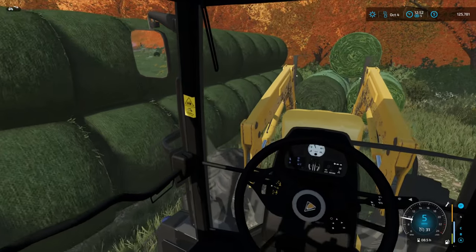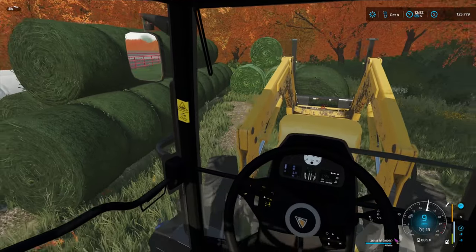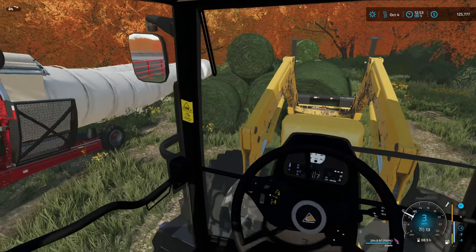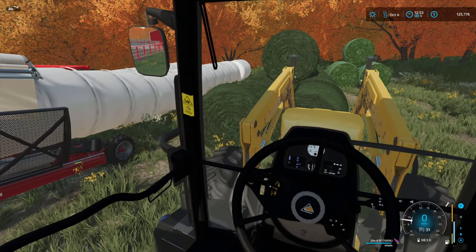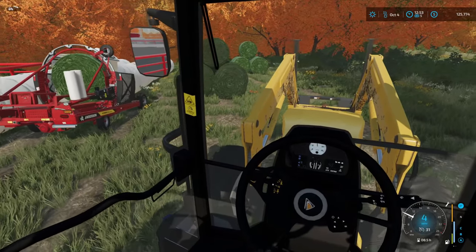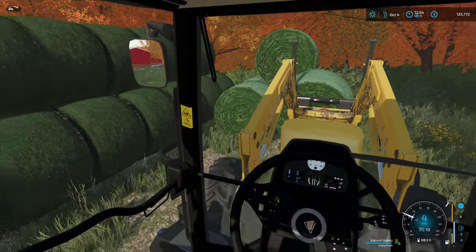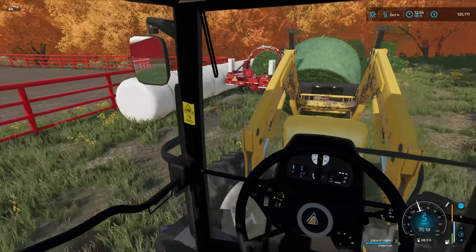Just about done getting these bales loaded up. I'm just trying to separate out the alfalfa bales from the grass bales here in this other pile — that was from the first cut we did on this save. We're getting it done and I'm really enjoying doing some first-person loading here; it's been fun.